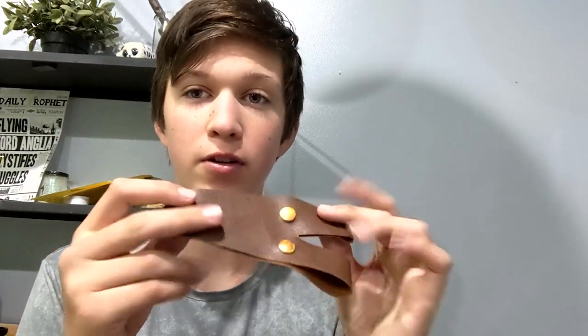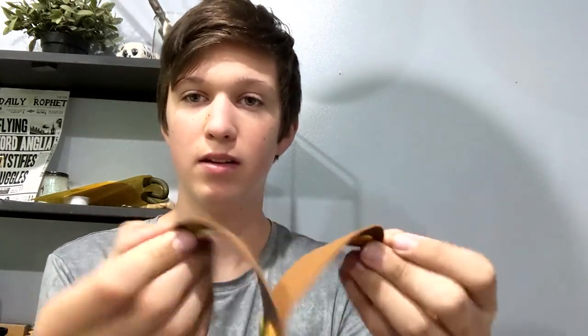Today we're going to be making Jack Sparrow's baldric from Pirates of the Caribbean to hang on my belt and hold my sword. You can do it for your swords as well — it will unsnap and go on a belt. It's a crafts and cosplay kind of thing, so let's go.